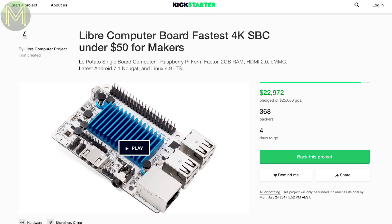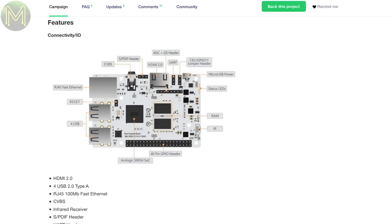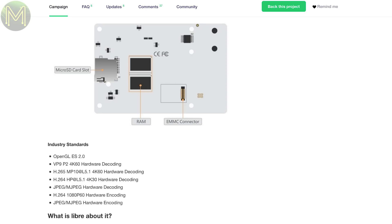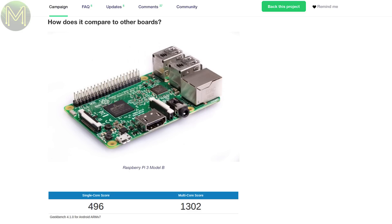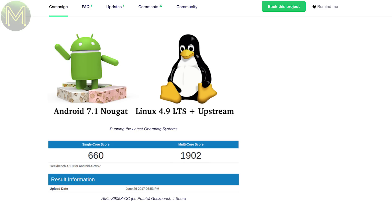And we have another SBC on Kickstarter. Most SBC manufacturers have now admitted defeat and are using the Raspberry Pi as a standard. So here we have the Libra computer board in a very familiar format, but running the AMLogic S905X SOC. Everything is identical to the Pi except for 2GB of RAM, an optional 64GB EMMC, and active cooling. It claims to be twice as fast as a Pi 3, but once I get my hands on it, I'll see how it actually performs.